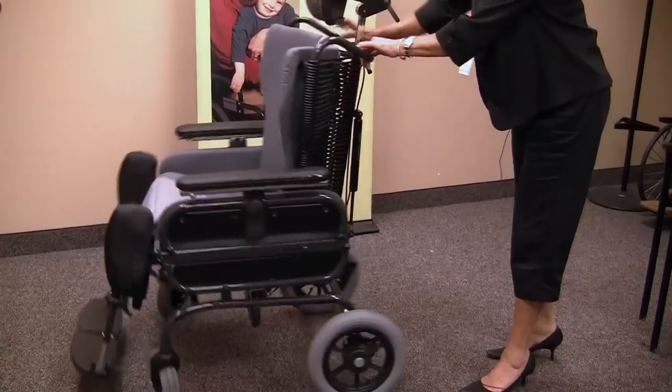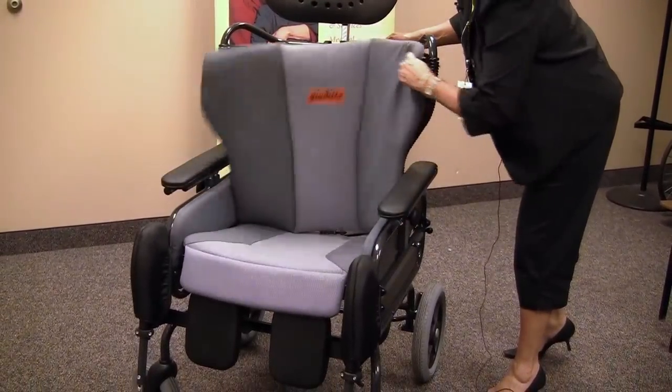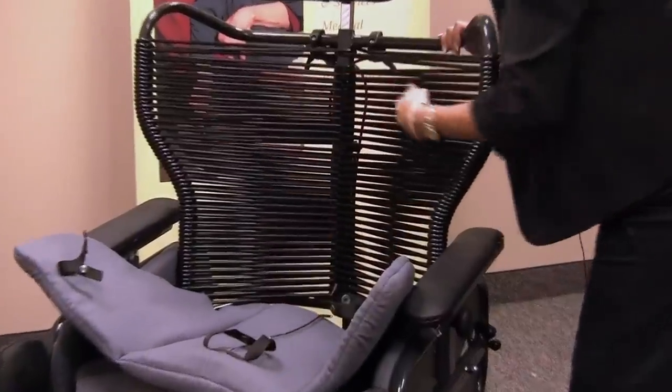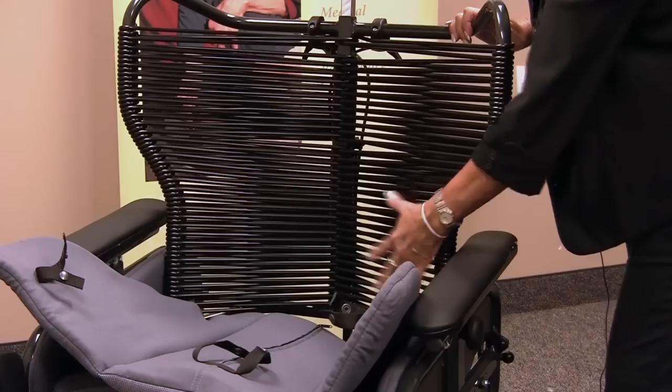All of the pads on the Judy chair are removable and washable. The back and seat consist of an interwoven pliable tubing to provide excellent distribution and positioning for the client.